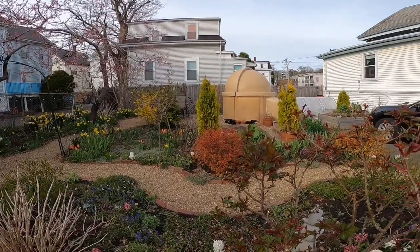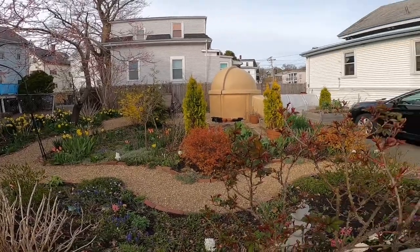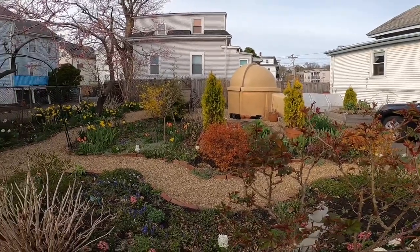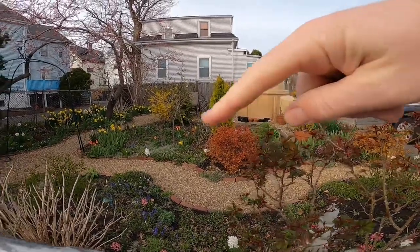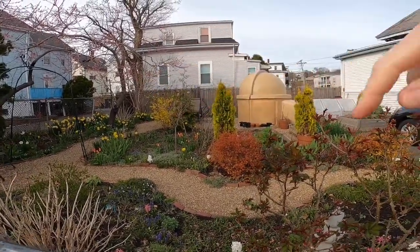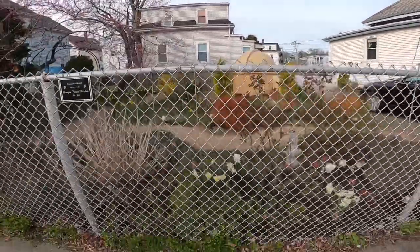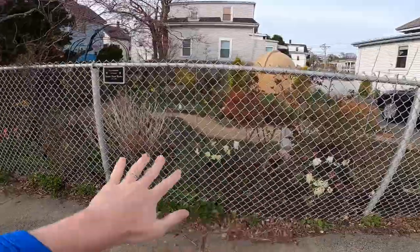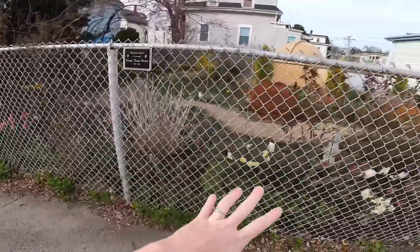This is the view from the sidewalk. You can see a lot of the garden from this angle, and we chose to plant it this way so that not only could we have a path for ourselves and visitors to walk through and enjoy all the different flowers, we also wanted it to look nice from the street. There are lots of flowers visible from this angle, and it gives us another space to grow.